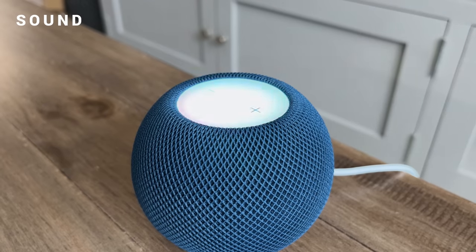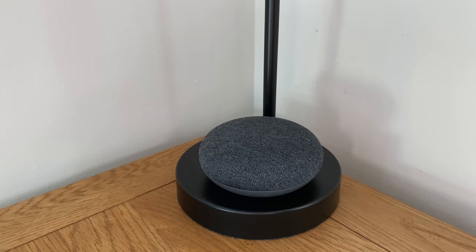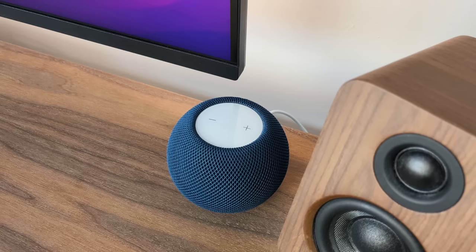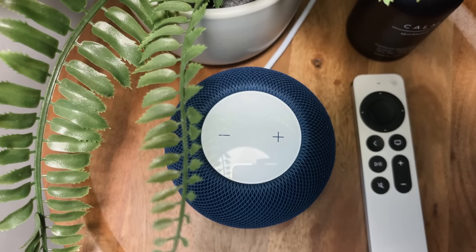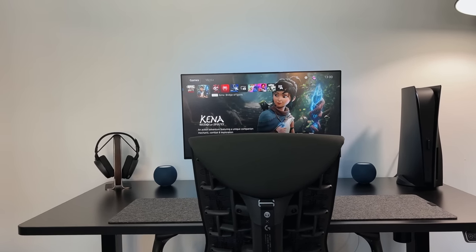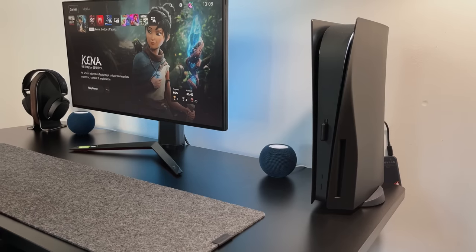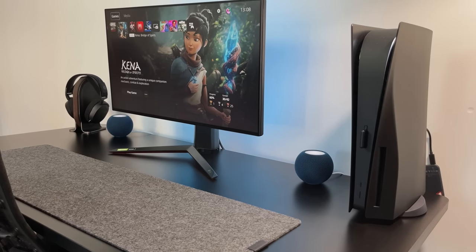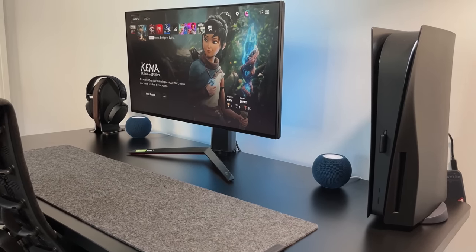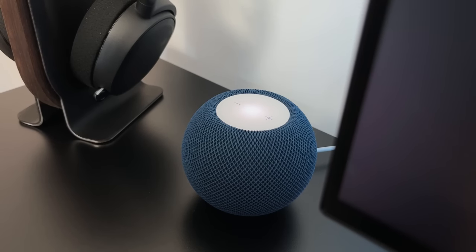The sound on this speaker is nothing short of incredible, especially for its size. I've had small speakers like the Google Mini and the Echo Dot, but this speaker is on a whole different level. They are priced at two to three times more expensive though, so there's that — but they do sound awesome. On their own they sound great, but you can also pair them as a stereo setup, and when you set them up as a left and right they sound very impressive. Whether as part of your Apple TV setup or on your desk, the sound genuinely impressed me — they create a truly immersive sound you'd normally get from bookshelf or surround sound speakers.